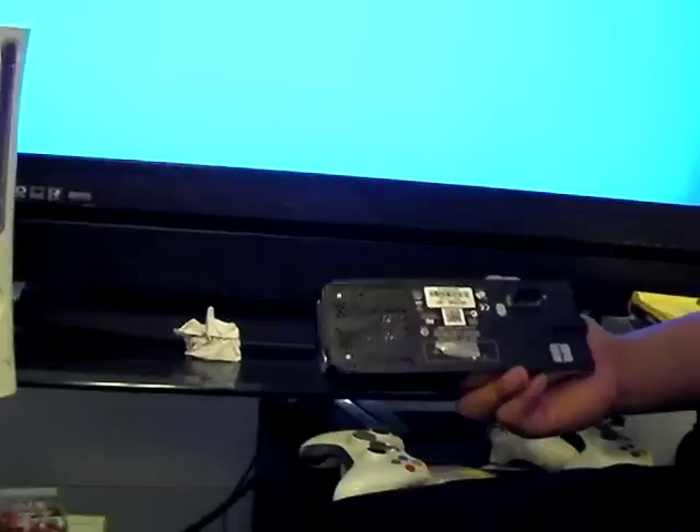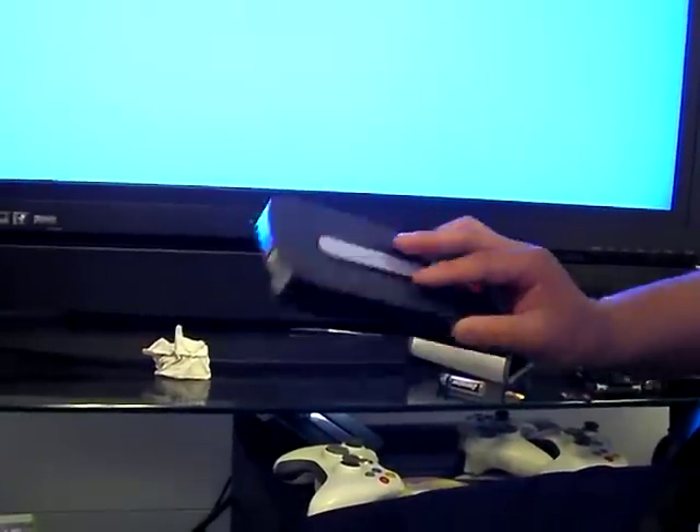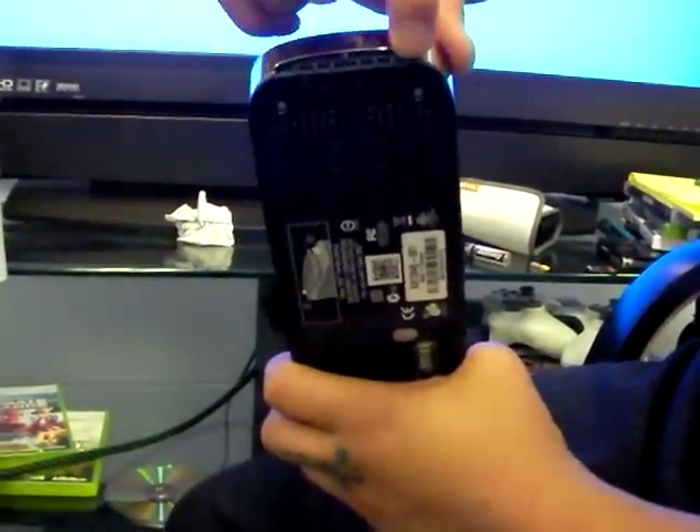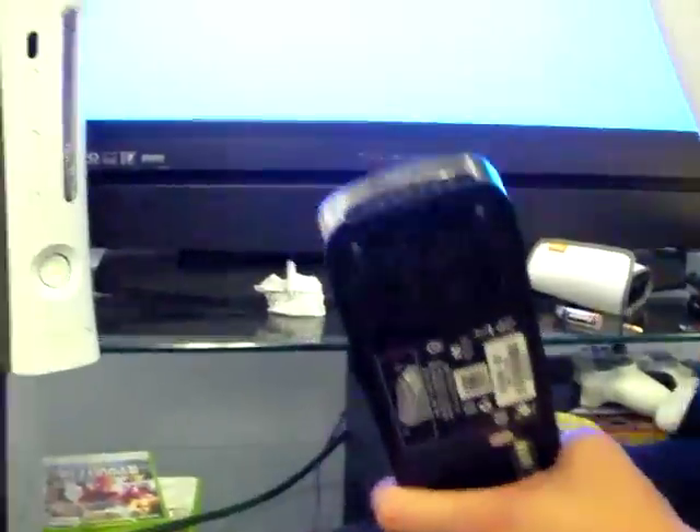This video will show you how to properly attach your hard drive to your Xbox console. If you look at the back of the hard drive right here, it has this groove which hooks on to the back of the Xbox console.